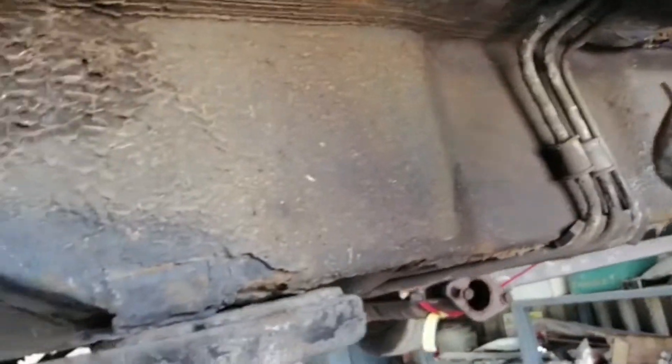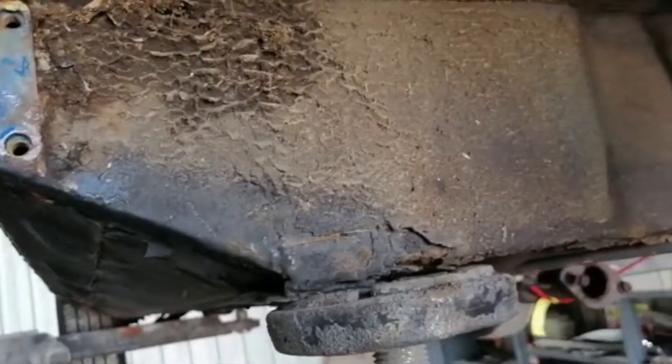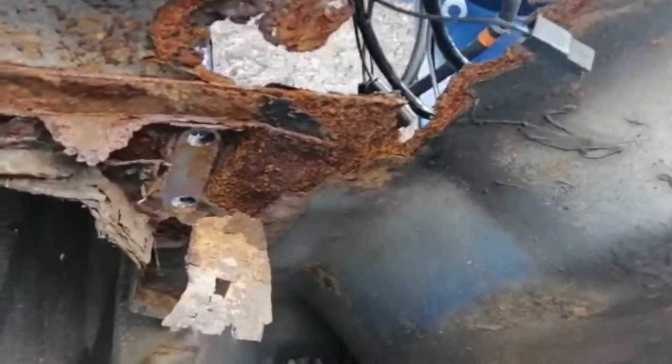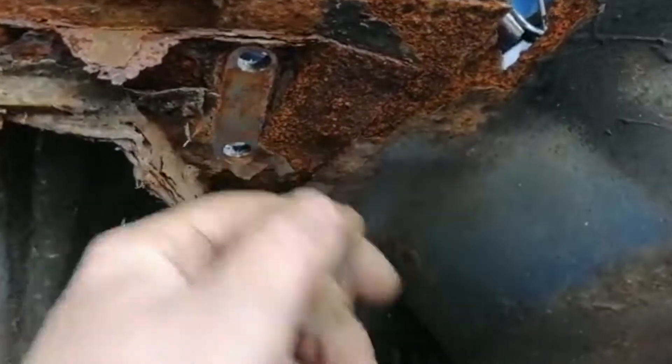As I said in the assessment video, this side is good at the front of the sill, so there's nothing to worry about in there. But at the rear, it's pretty much the same story — it's almost like it had no corrosion protection at all really.